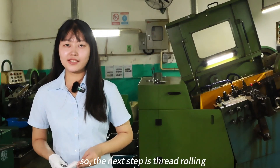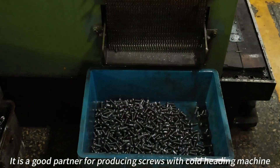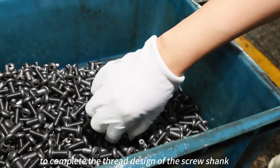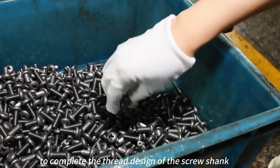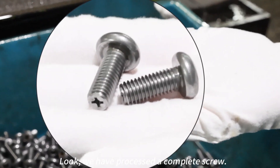The next step is thread rolling, a great partner for Cold Heading in producing screws. It completes the threaded design of the screw shape. Look — we have processed a complete screw.